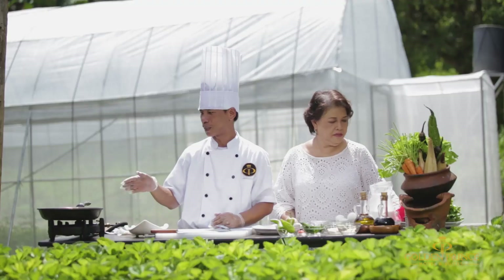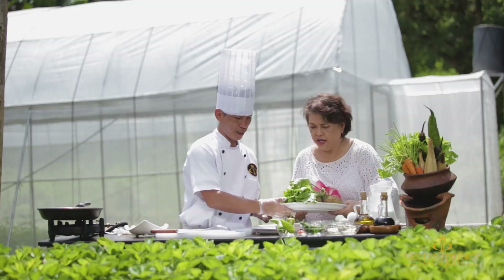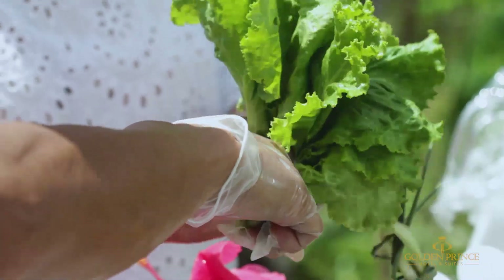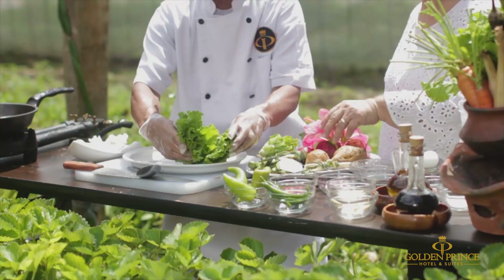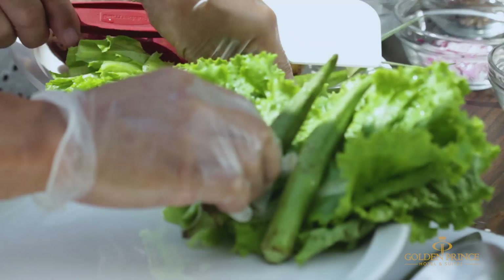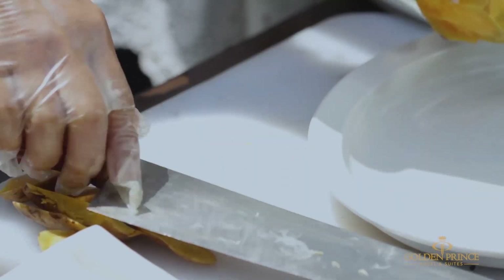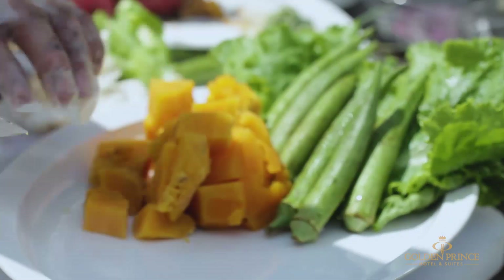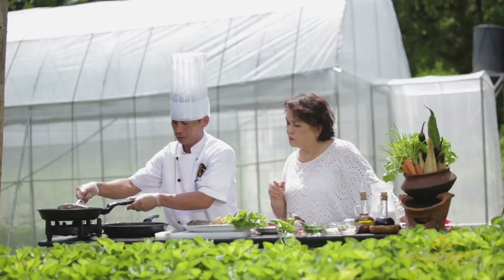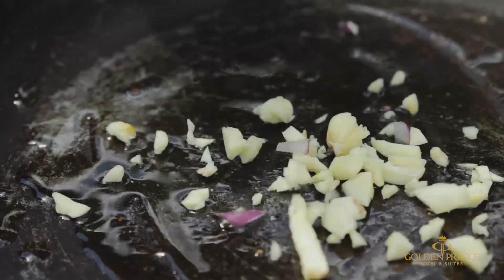While waiting sa atong barilis nga mag-serd na siya — mag-andam na ka. Karoon, mag-buhat na ka sa sauce.